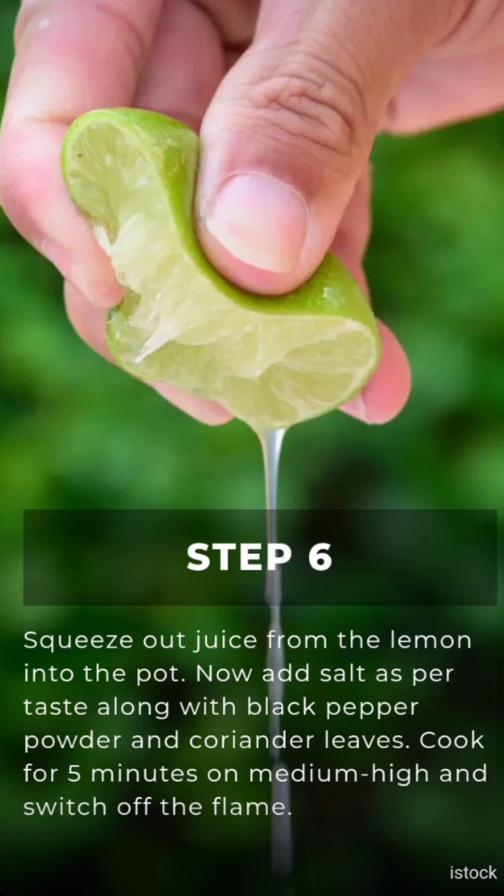Step 6: Squeeze juice from one lemon into the pot. Now add salt as per taste, along with black pepper powder and coriander leaves. Cook for 5 minutes on medium to high flame, then switch off the flame.